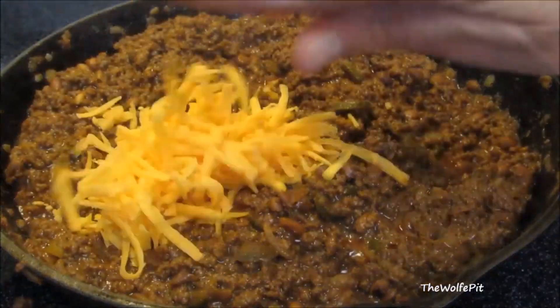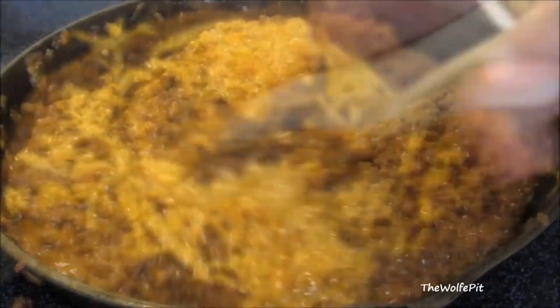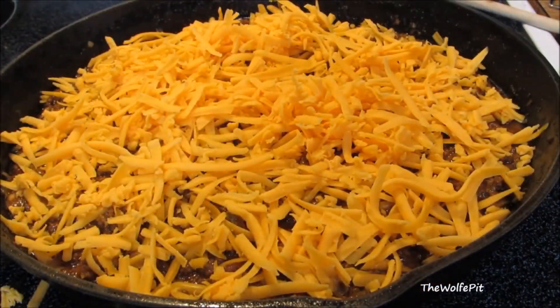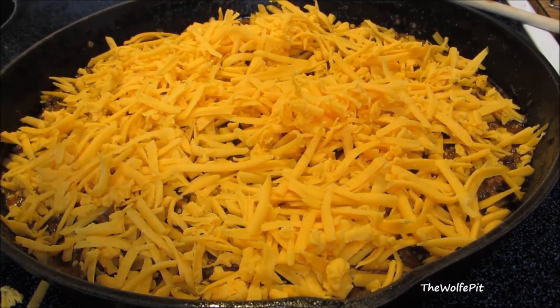Then mix in some freshly shredded cheddar cheese. Once that cheese is mixed in, add more cheddar cheese on top. Then this goes into a preheated 375-degree oven for 10 to 15 minutes, or until nice and bubbly and golden brown.